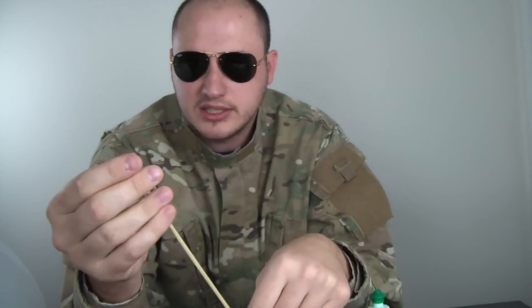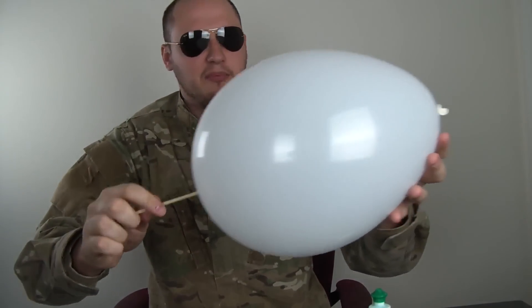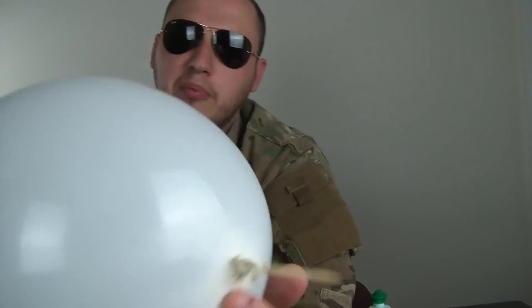Put it up nicely like this. You see, it didn't pop this time. You see, it's not popped.